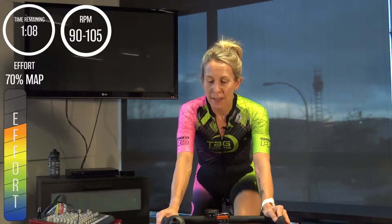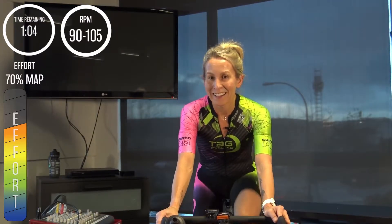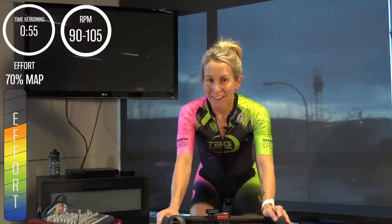Holding steady here — you're at 70 percent watts, 90 to 100 RPM, just over a minute to go before our move up to 75 percent. Always remembering to check in with your body. We have a great opportunity here to invest in some good habits — not letting ourselves sag in our lower backs, really directing all of our energy through our core down through our legs. In 15 seconds, maintaining this cadence, move the gear up a little bit to your 75 percent.